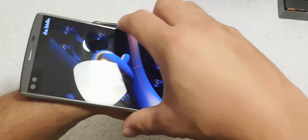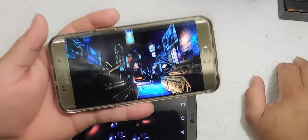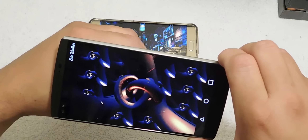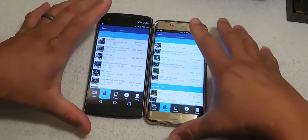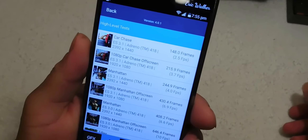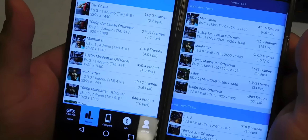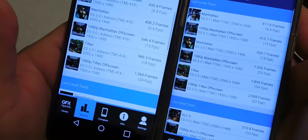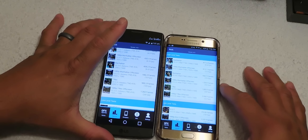Let's do a temperature check. The LG V10 right now is a little warm. Surprisingly, the Galaxy S6 Edge Plus is cool to the touch — this phone is not hot at all. The benchmark test is done. The Galaxy S6 Edge Plus dominated the LG V10. Looking at the T-Rex test, we got 52 frames per second on the Galaxy S6 Edge Plus versus 24 frames per second on the LG V10 in the GFX OpenGL benchmark tests.